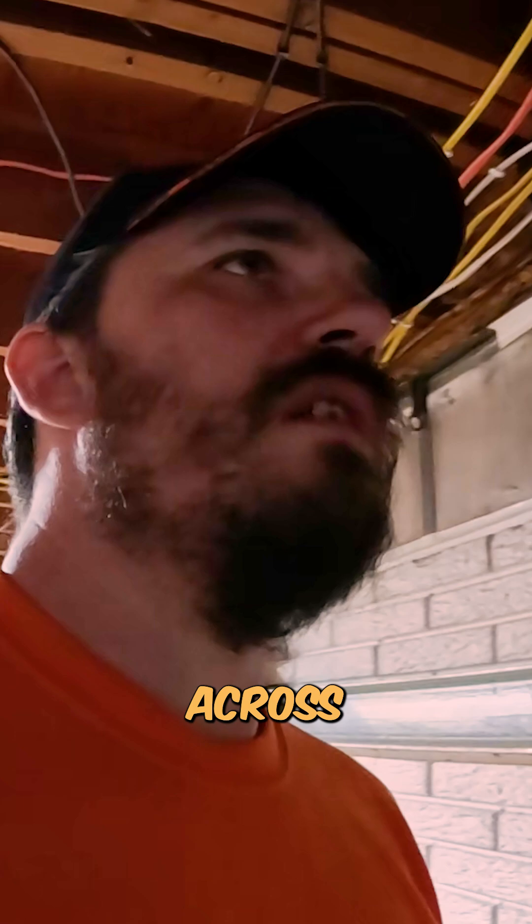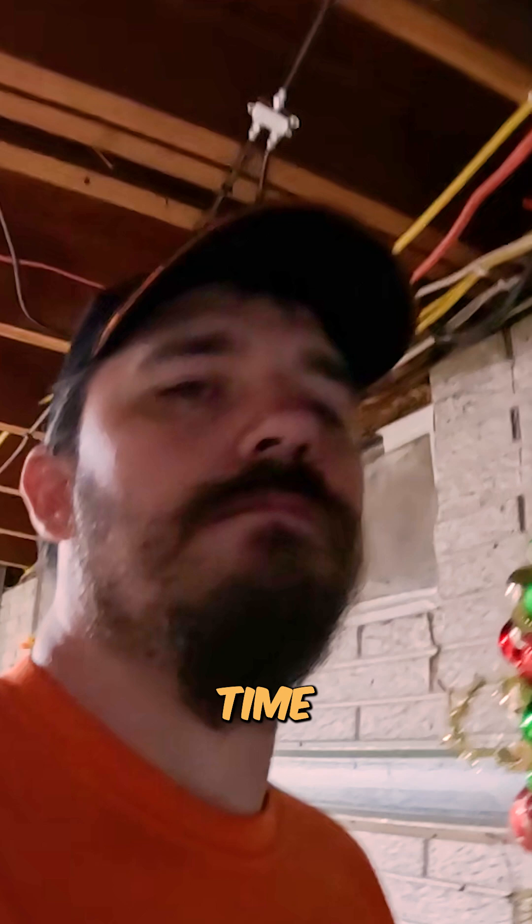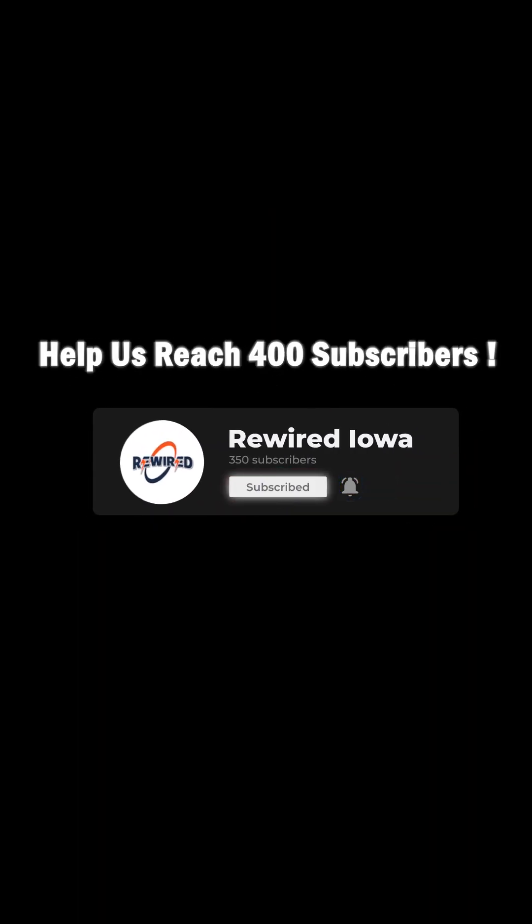Everything was switched out and reassembled. I'm going to be doing a final check on voltage to make sure everything is going across great, because even with new breakers you never know. But with that, we are all done here today. We will see you next time.